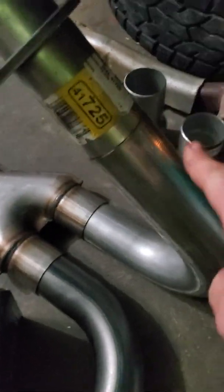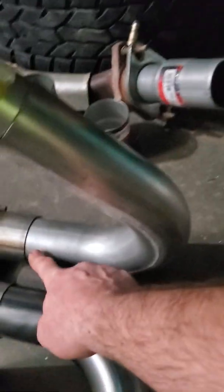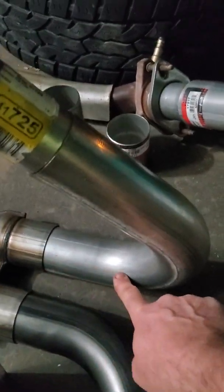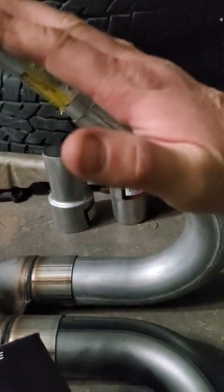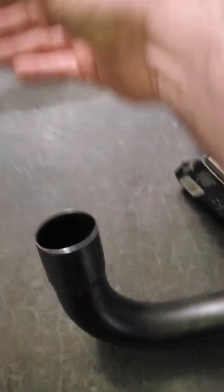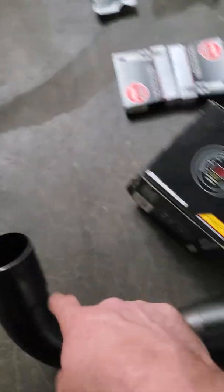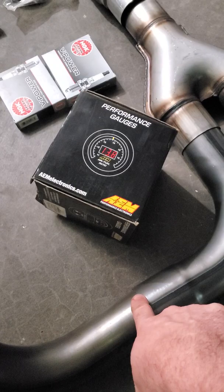It looks like this pipe is going to slide into this one just fine. This is a 135-degree bend — meaning this is flat on the ground and it goes all the way up and leans forward at a 45-degree angle, just like your factory flange. The flange is going to come in here 90 degrees, under the front of the transmission slash back of the engine.